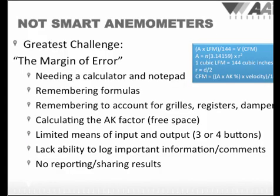Anemometers are excellent tools when they are used properly. Unfortunately, they are rarely used properly. When in the field, it's difficult to remember all the formulas to enter into a calculator, to remember to account for the AK factor or free space of a grill, or to store your readings and make comments at each location. Most traditional handheld anemometers only have three or four buttons at most, and they are difficult or impossible to use for storing data, sharing data, and most importantly, sending data.